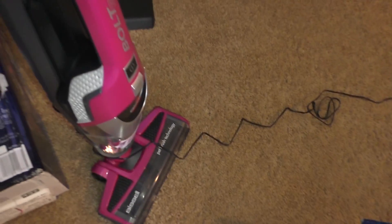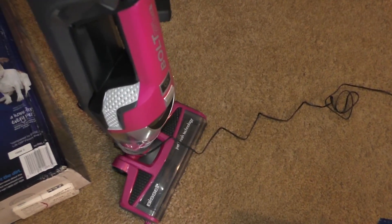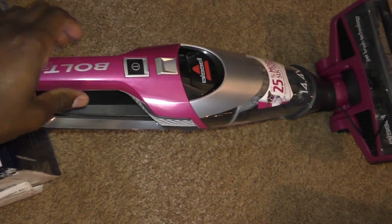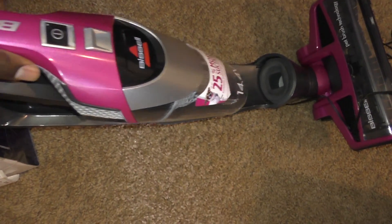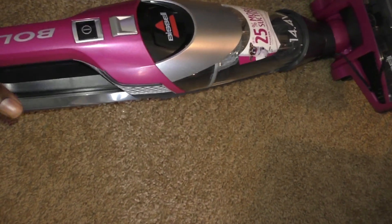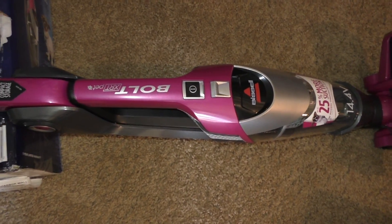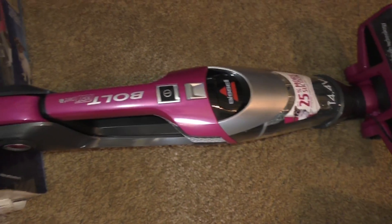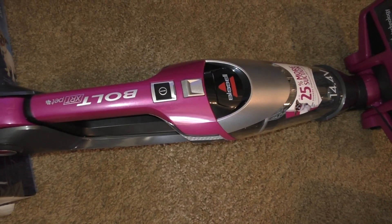Right out of the box, it basically comes all put together — I don't believe I had to assemble anything. When you take it out it's folded, and there's a button on the side that you push to fold it. By pulling it out it also becomes a handheld. It's not the most powerful on the market — I believe Hoover has one that's like 20 volts — but for what I want to do with it, this is fine. You can use it as a small upright or as a handheld.